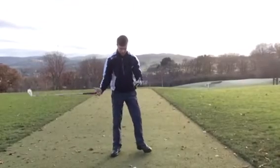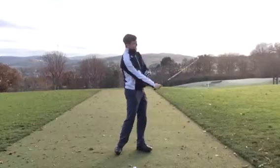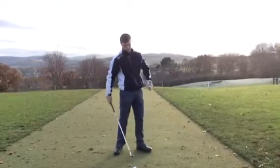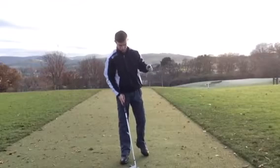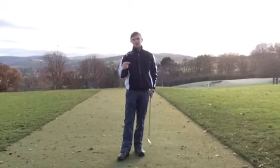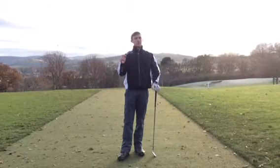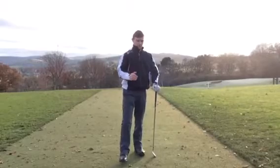You want the quickest part of your swing to be just before the ball, or just slightly after the ball. Give that a try. Another thing that causes a block is too much weight shift - too much weight shift on the backswing, so the weight goes on the outside of the right foot.